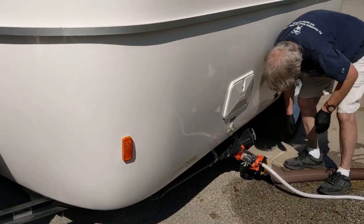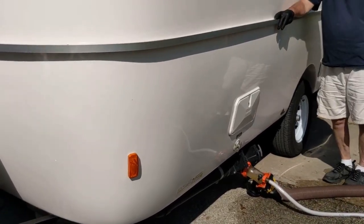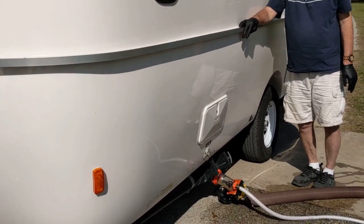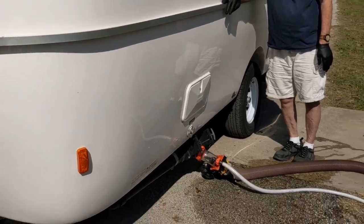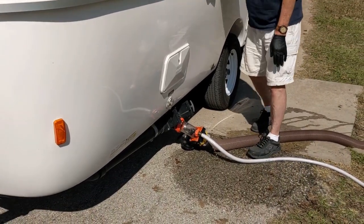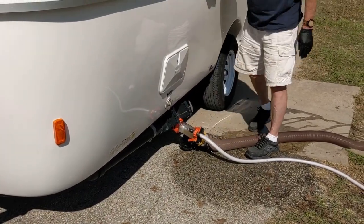So here he goes — he's opening the valve. He's got the water running still, which he needs to turn off. Lewis? Turn off the water. He's going to rinse it one more time. It's still fairly dirty.